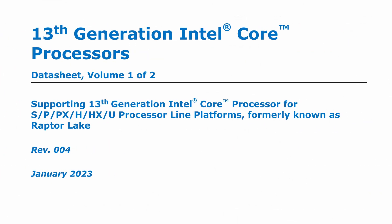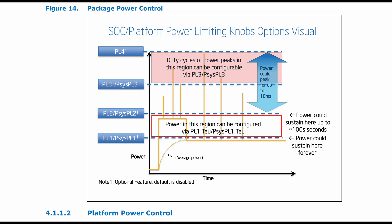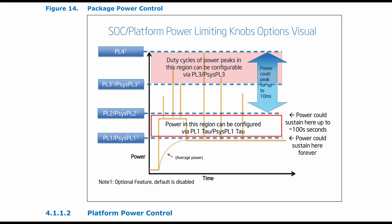Now let's gain some basic understanding of the power limits on Intel's 13th gen processors. In Intel's 13th gen processors' datasheet, Power Limit 1 (PL1) is a threshold for average power that will not be exceeded, recommended to be set equal to the processor base power (TDP), and should not be set higher than the thermal solution's cooling limits. Power Limit 2 (PL2) is a threshold that, if exceeded, will trigger rapid power limiting algorithms. PL2 can be sustained for up to 100 seconds, while PL1 can be sustained indefinitely provided the cooling solution's thermal limits are sufficient.